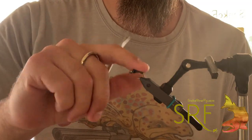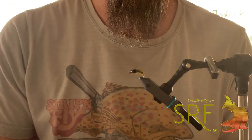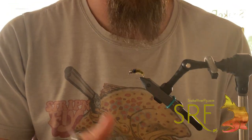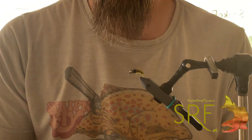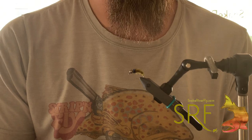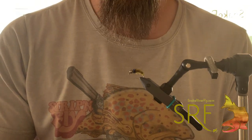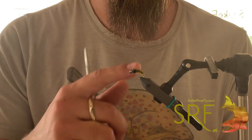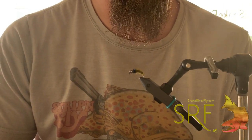Short and sweet — tie a whole gaggle of them if need be. They're super effective anywhere that you have caddis. On our section of the Snake, they work really, really well and they don't keep you trapped behind the vise. You can find all these materials on our website, SnakeRiverFly.com. Same with this video and also on our YouTube — in the description below I will have links to the majority of the materials so you can tie your own. Thank you so much and have a fishy day!